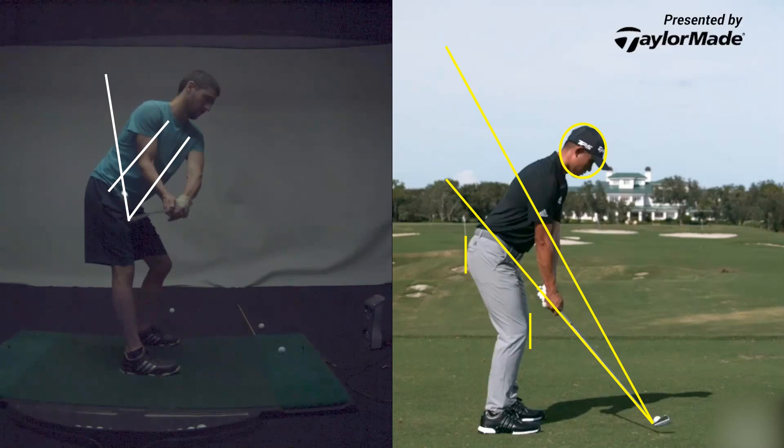From there, just go up. And then from there, just keep your wrist and try to return it. If I'm here going back, on the way down, try to return it right there.